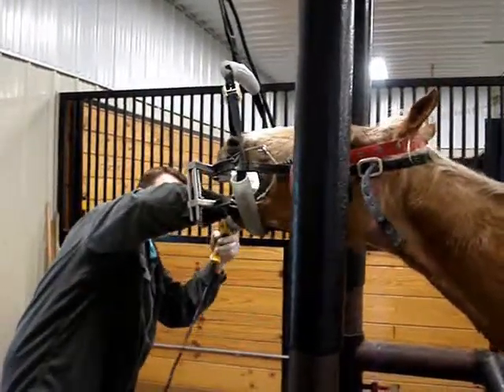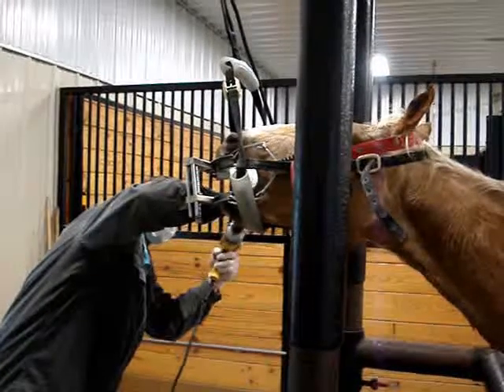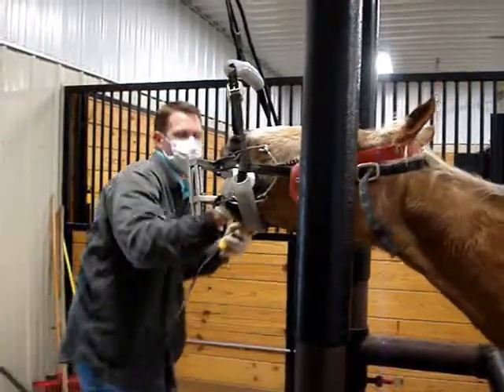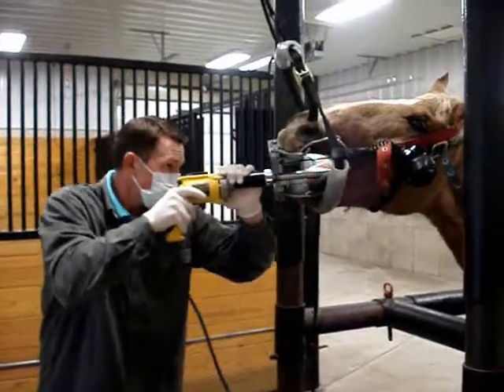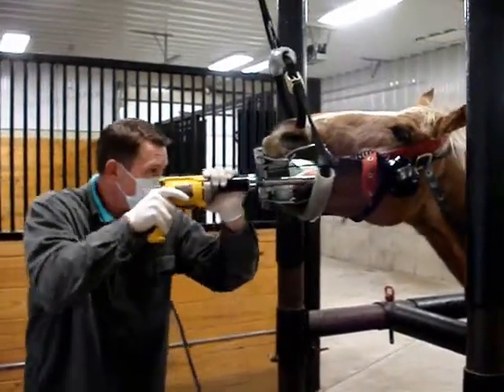Horses' teeth are continually growing to replenish themselves, to replace the tooth that is worn down from constant grinding. This continual growth will allow sharp points and abnormal wear to compound themselves if not corrected.